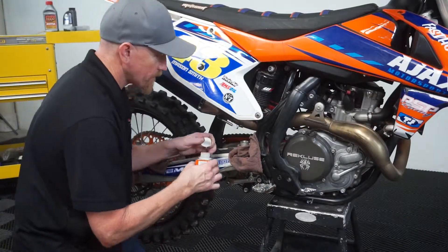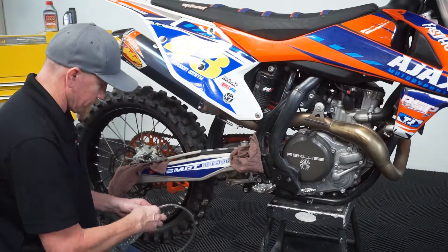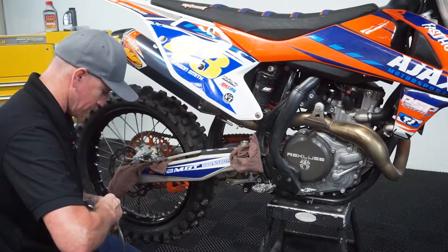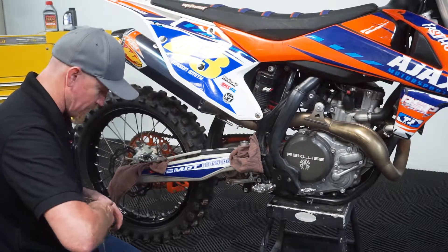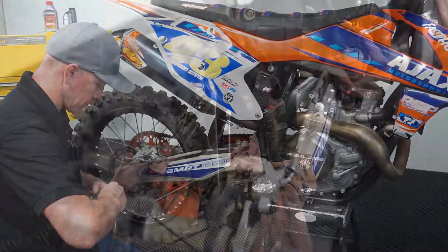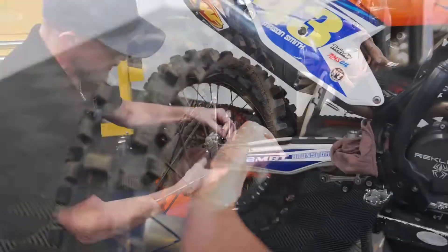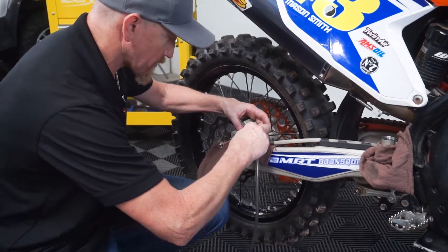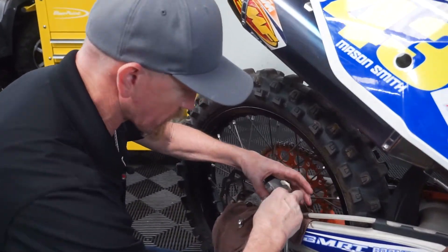So now we'll top it off. We're just going to take this bottle, put our hose in it, cap on just to kind of keep it in there. Put a wrench on our bleeder — make sure we have plenty of range of motion so we can tighten and loosen it. Put our hose on, make sure we have a good snug fit, good tight seal.